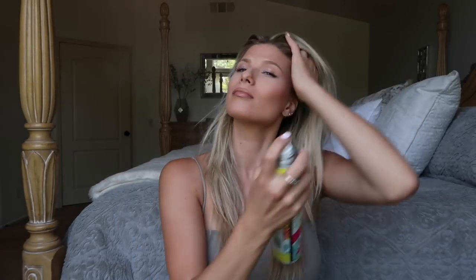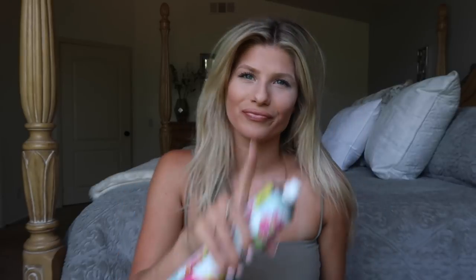This is about as YouTubey as a YouTuber could get, but hey, we're here, we're doing it. I'm going to start with some dry shampoo just to add a little bit of texture to the hair. Just going back in with that dry shampoo, getting it all over.